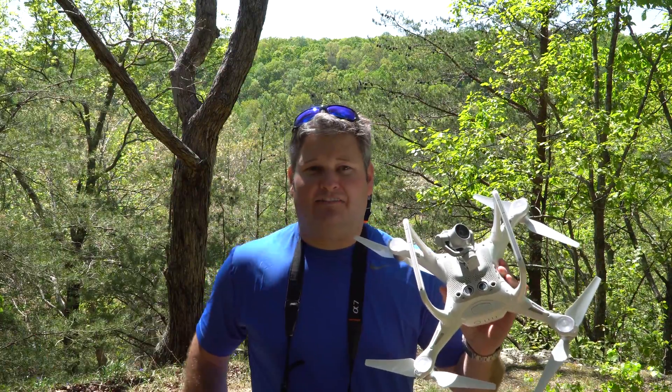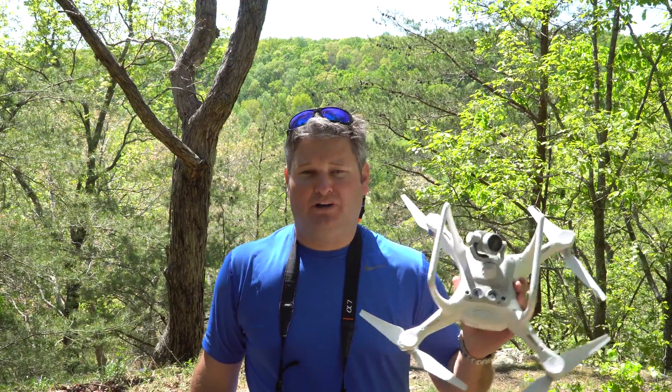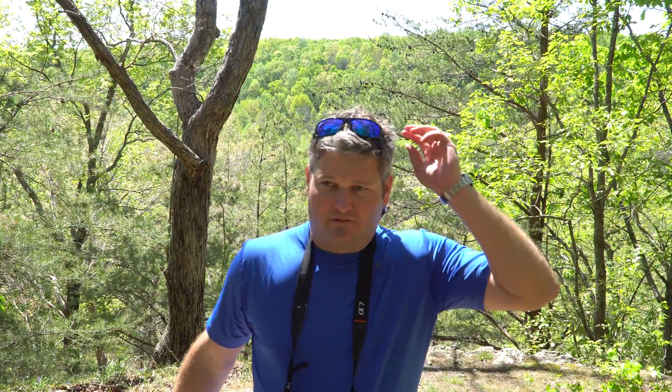Hey y'all, Rick Skye here. I want to ask how does the audio sound? This is just the built-in A6300 camera audio — I didn't bother putting a mic on intentionally. I wanted to see what the audio quality sounded like. But this video is about the Phantom 4 and I'm going to describe a scenario.